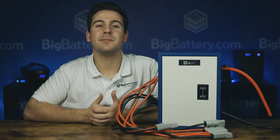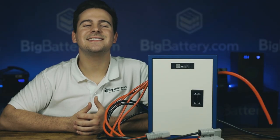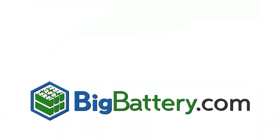Our goal here at Big Battery is to make cutting-edge lithium-ion battery tech accessible and affordable for everyone, and our combiner box is one way we make building your battery system a breeze. Head to the link in the description below to learn more about the Big Battery combiner box, subscribe to our YouTube channel for more battery content, and visit us at BigBattery.com to learn more about our energy solutions.